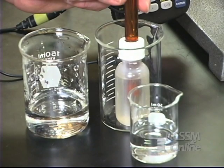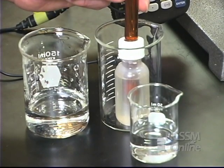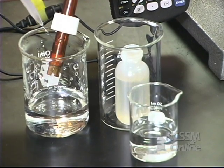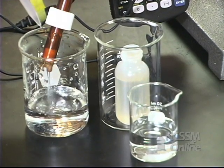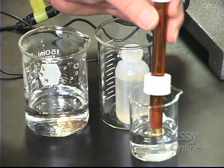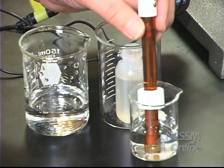We're now going to read the pH of the calcium hydroxide solution. I'm going to take the pH probe out of the storage solution, rinse it with some distilled water, and place it into a saturated solution of calcium hydroxide.